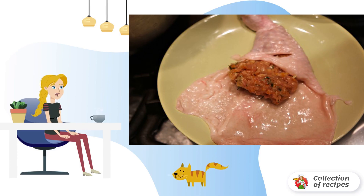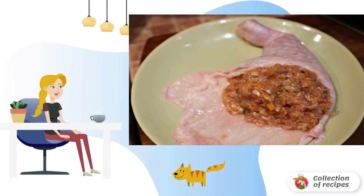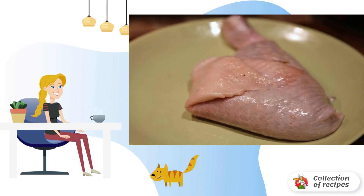Carefully put the filling into the pocket of the skin. When pressing, you need to fill the space quite tightly with stuffing. Then overlap to close the pocket.